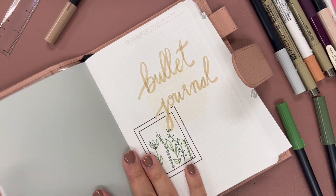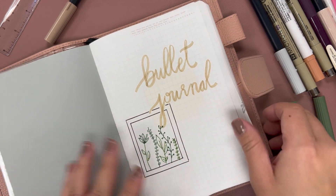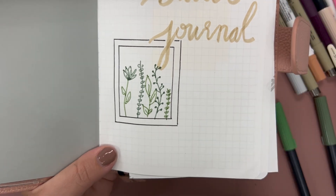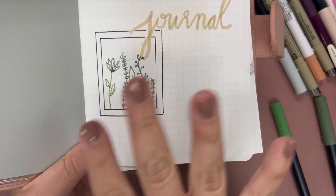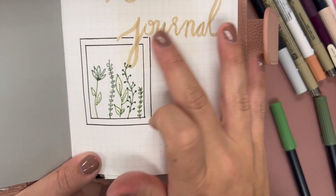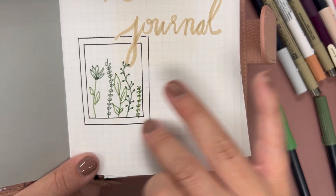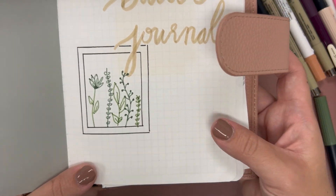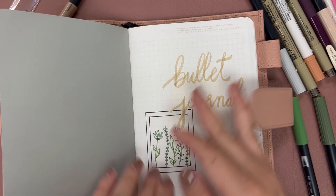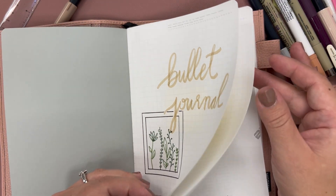A little nerve-wracking, but I went ahead and erased all the pencil marks, so that's how the end product looks. I may go with a colored pencil to fill it in a little bit and give it more dimension, but for now it looks really nice and I'm very happy that I decided to do my own.